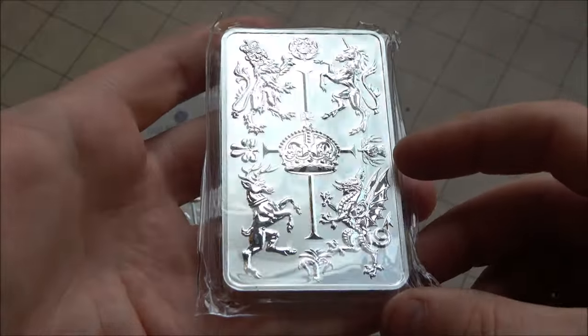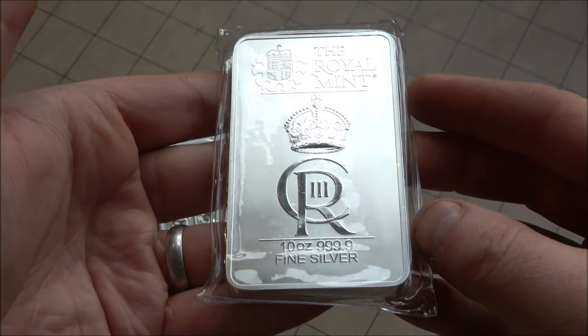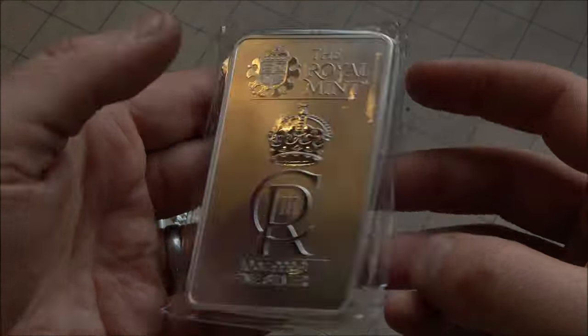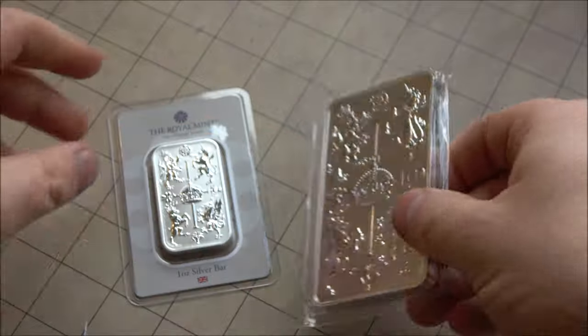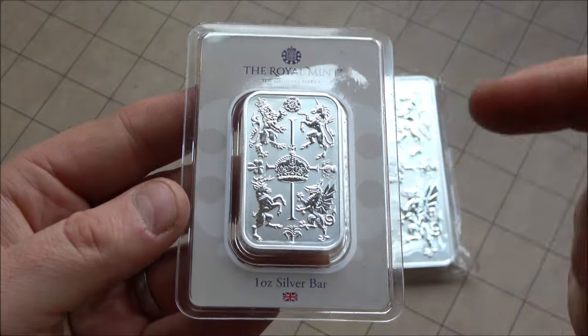I bought this one directly from Chards Coin and Bullion. They are not sponsoring today's video but they're a great dealer and I really do like them a lot. I also want to share an update on the one ounce version that I bought directly from the Royal Mint.